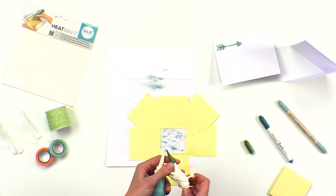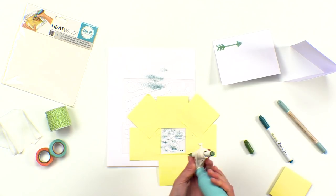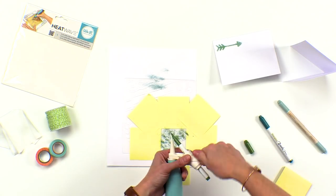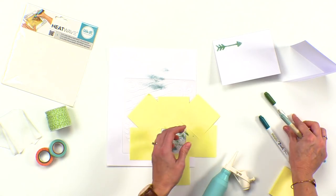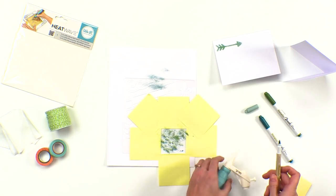Pop that in, get the tip right there, tighten it up and squeeze. Let's switch to the lightest color. I like to use analogous colors — those are colors that sit next to each other on the color wheel. I think that creates a really pretty look.